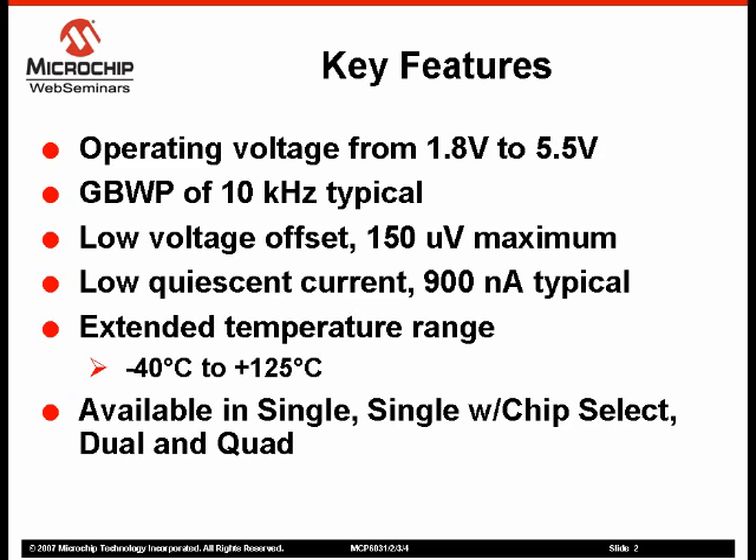These amplifiers are trimmed in package using non-volatile memory. This trimming allows the MCP603X amplifiers to achieve an extremely low offset voltage of 150 microvolts maximum at room temperature.